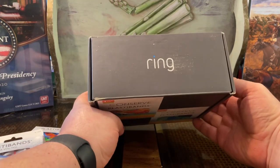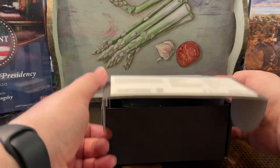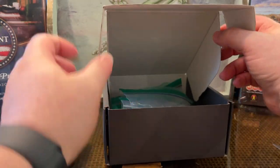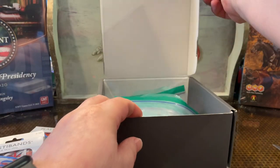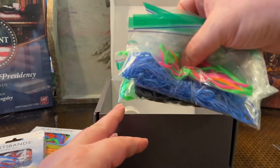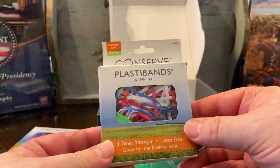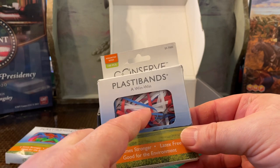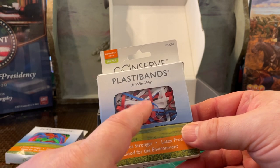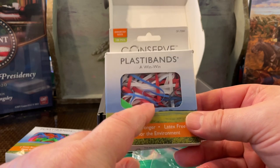This here is an example of reduce, reuse, recycle — I'm reusing this box. This is a Ring camera box from a front door camera. This is what I store my PlastiBands in. I sort them into plastic bags, and they are color-coded. The 6-inch ones are green, the 3-inch are white, the 2-inch are blue, the 1-inch are black, and the 4-inch are red.